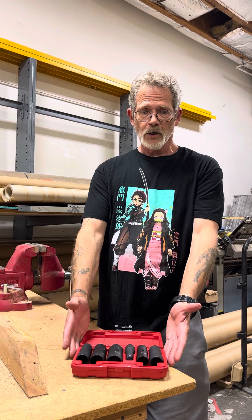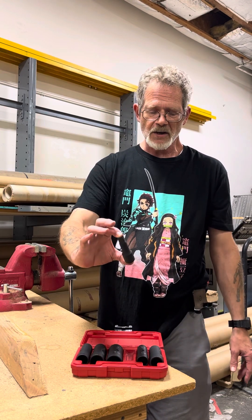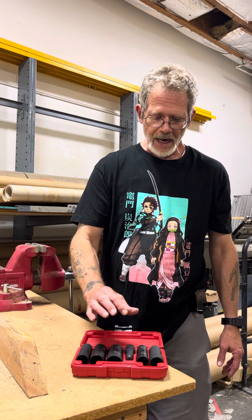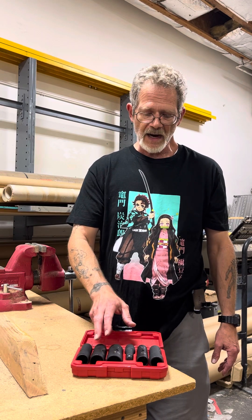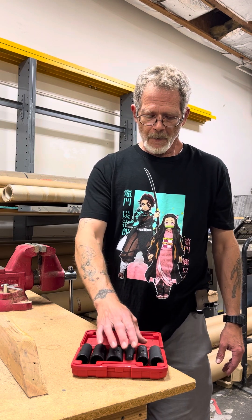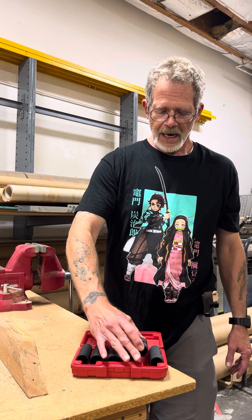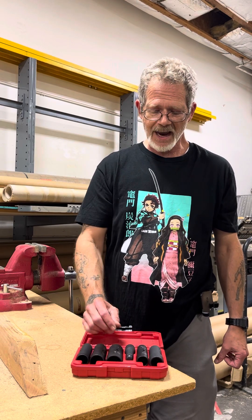This little blow molded case has five sockets and an extension slash adapter, but what makes it great is you actually get 10 different sizes in these five sockets. They have easy to read markings, and they come in the most common sizes of lug nuts — metric and standard.